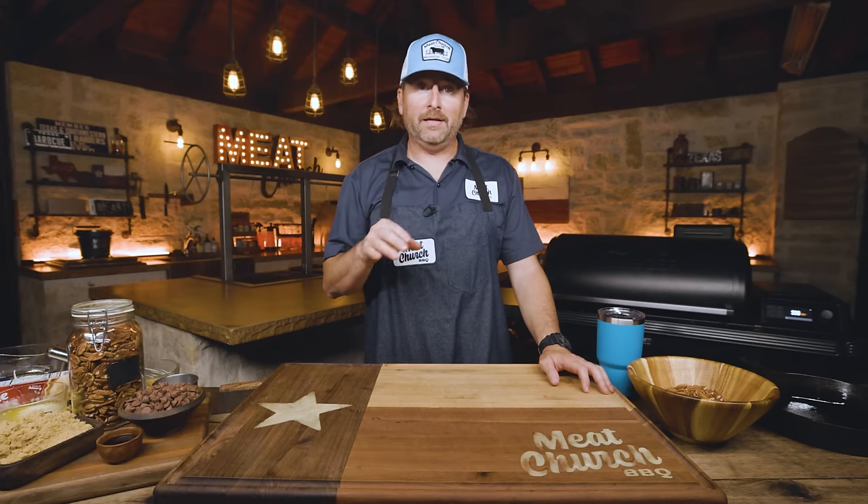You guys always ask for more sides, more desserts. And as my man Don says, when you buy that expensive grill and you want to justify it, here's what you do — you make a dessert on it for the wife, and suddenly she's no longer upset at how much you spent.